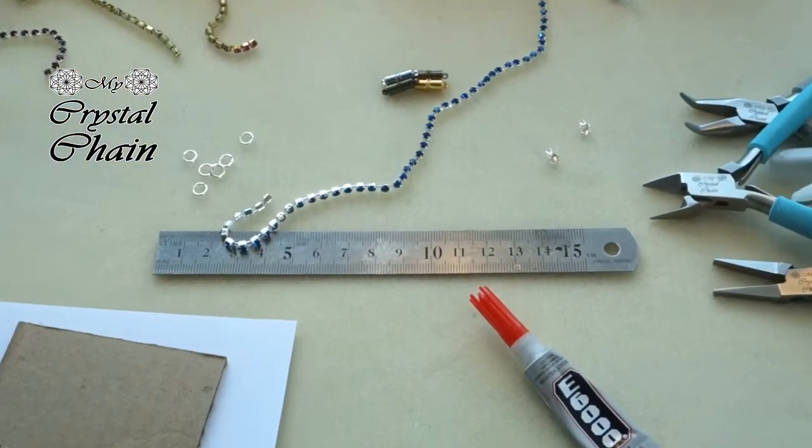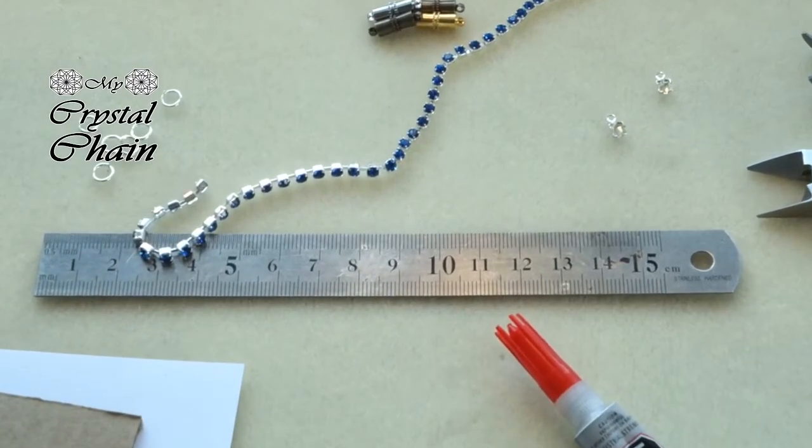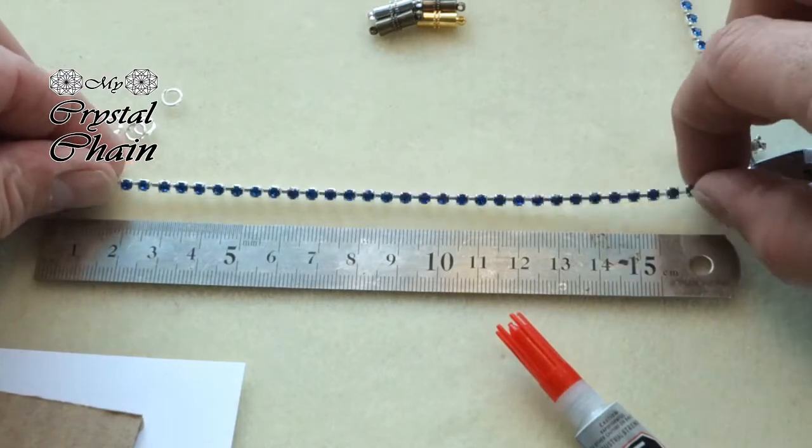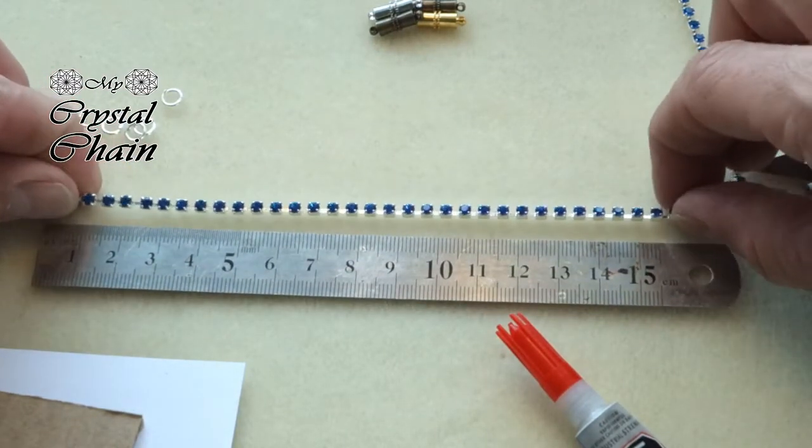So let's get started. I know my wrist size — it's about 17cm. So I will cut the cup chain to 15cm, because the jump ring and the clasp are about 2cm.